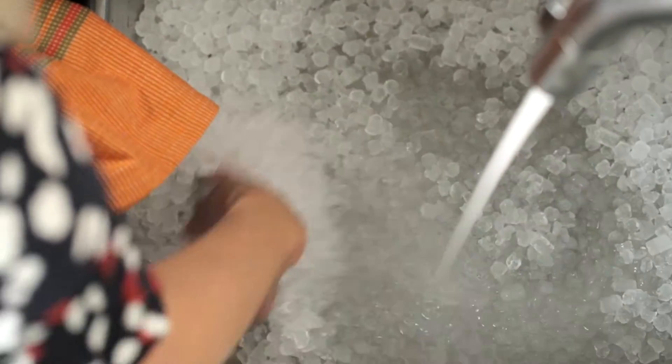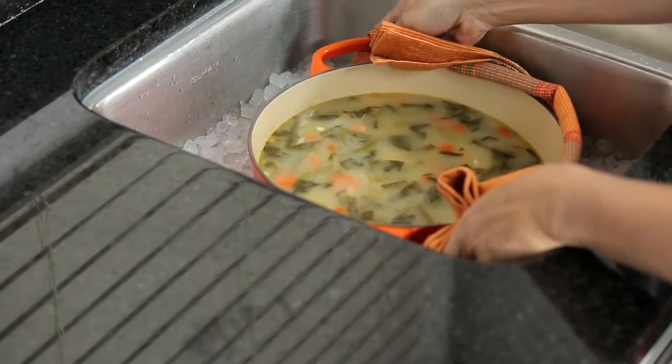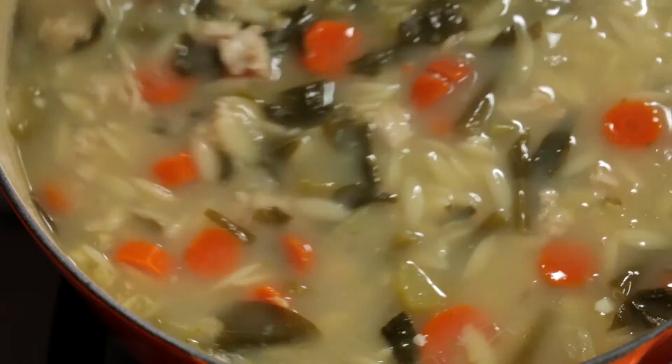First, it's really important to know that fridges and freezers can't cool soups quickly enough to be food safe. You need to speed up the cooling process by creating an ice water bath in your sink and then place your pot of soup in it. Stir the soup often to help release the heat.